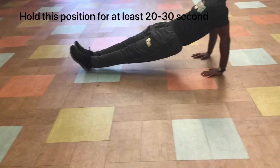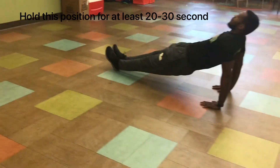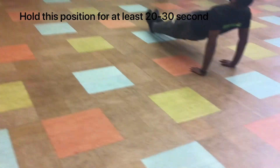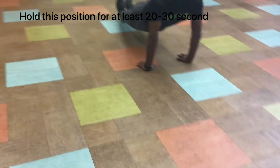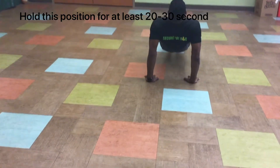This exercise will strengthen your shoulders, triceps, and glutes.